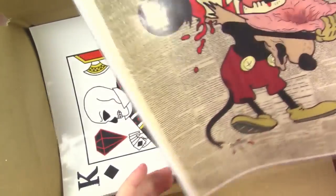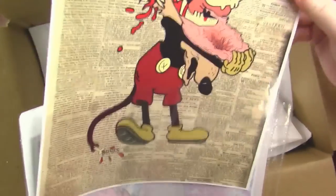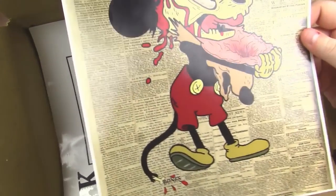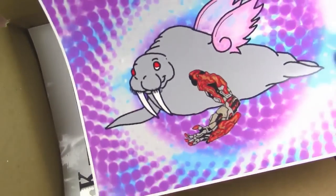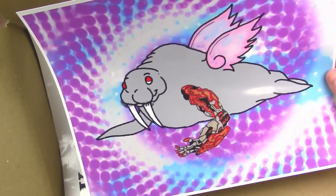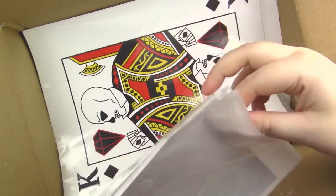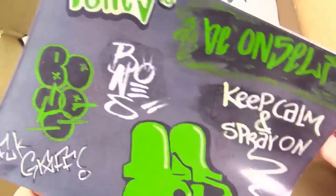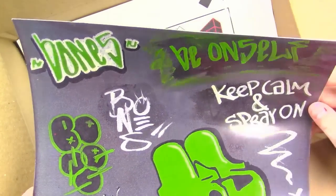So first they sent us some of their art, which I think is really cool. It's a little creepy, but that's okay. We've got a Mickey Mouse tearing his face off — it's kind of cool. There is a walrus with what looks like a bionic arm, and there's one more in here. It's kind of like their logo and stuff, which I think is really cool.